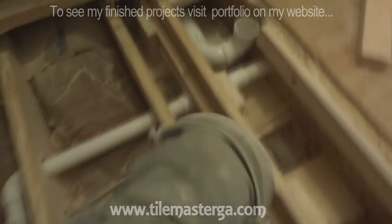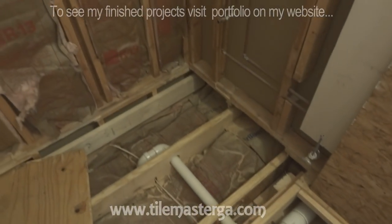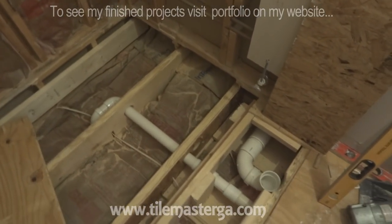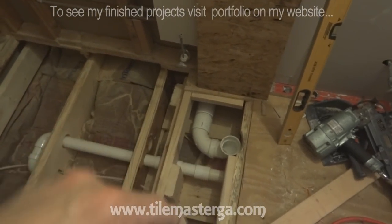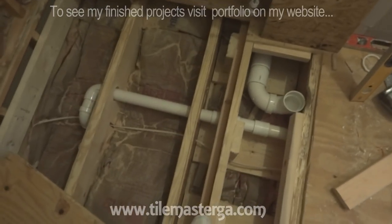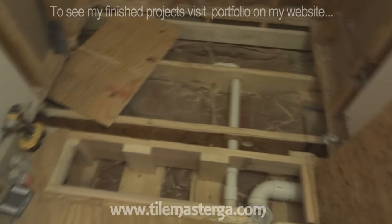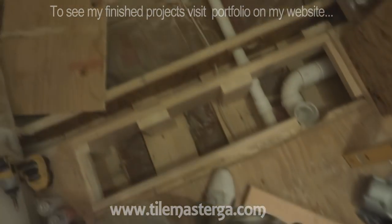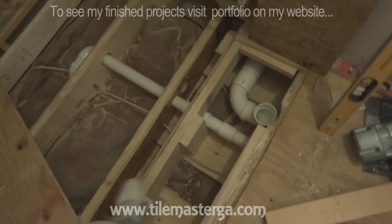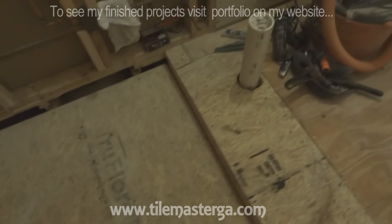The toilet got relocated as well because this is a tight space. We used to have a tub here which was 32 inches wide - now we're going to have a shower 41 inches wide, adding almost 10 inches. The toilet got relocated and we've also relocated some other piping. We're slowly putting back the subflooring so we can focus on plumbing and the rest of the preparation. Everything is reinforced with additional blocks - very solid and durable.